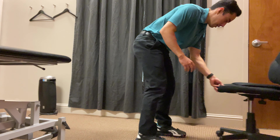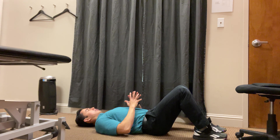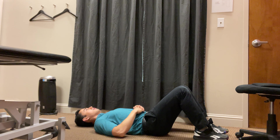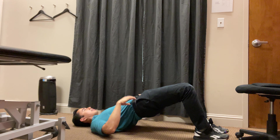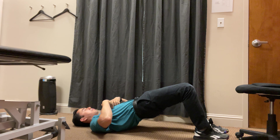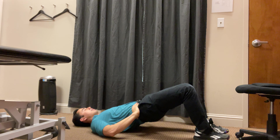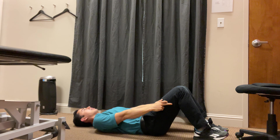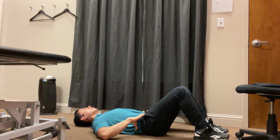The last one we're going to do is a glute bridge. Lay on your back, push through your heels, and bring your hips up to the ceiling — keeping the abs active, the ribcage tucked, and squeezing through the glutes. If this gets easy, you can add a band around the thighs or progress to a single-leg glute bridge.